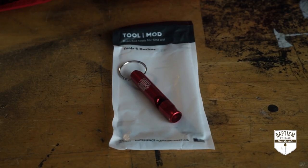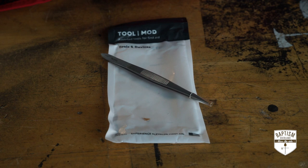There's a whistle — if you're in trouble, whistle. There are also tweezers, which are good for grabbing small things, but not really good for holding tissue.